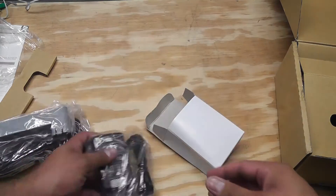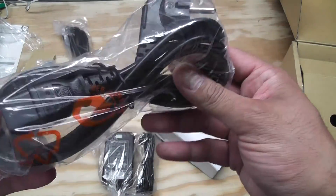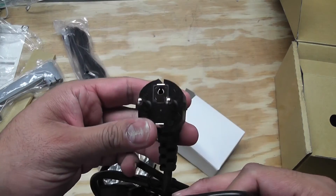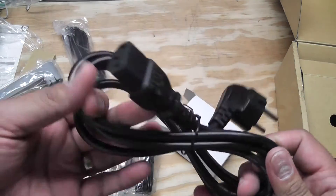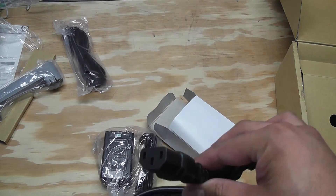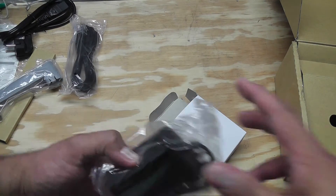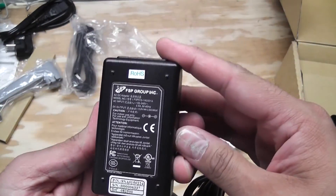There's what looks like an AC adapter — yep, that's what it is. Oh wait, that sucks: that plug is not an American style plug. But I actually have one of these adapters with a standard American plug on the end, so hopefully that'll work. I'll have to check the voltage.